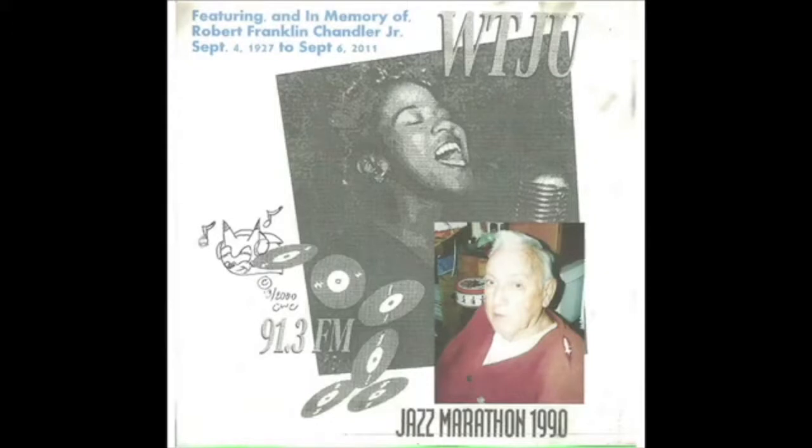Cowbells, wood blocks, pans, wire brushes, wooden rods, and other embellishments were added to create excitement and tone color for the rhythmic beat of the music. So here they are: 15 obscure performances from 1928 to 1934.